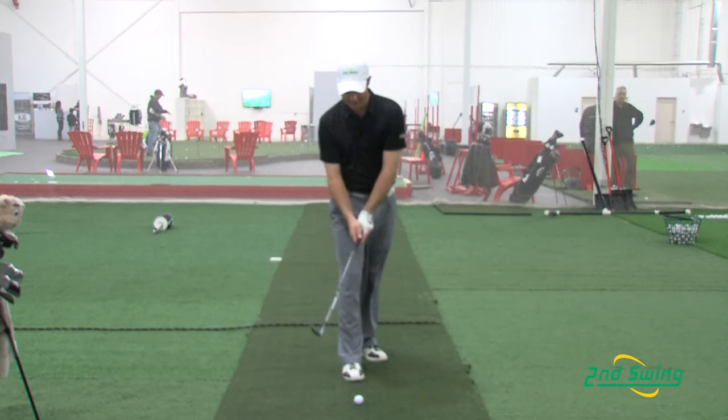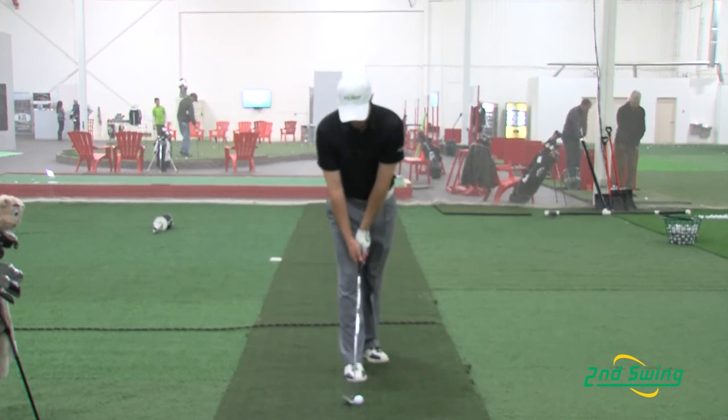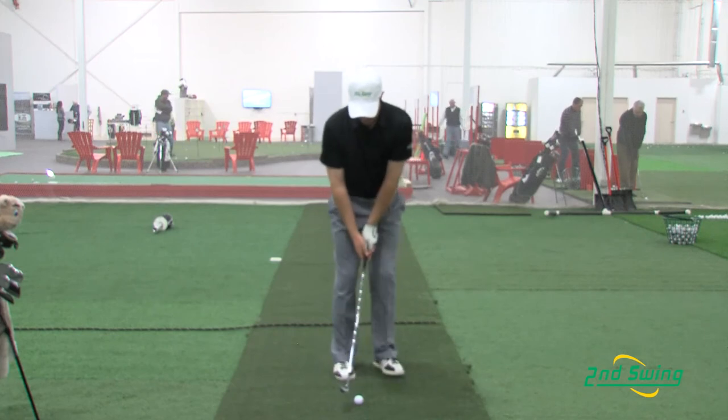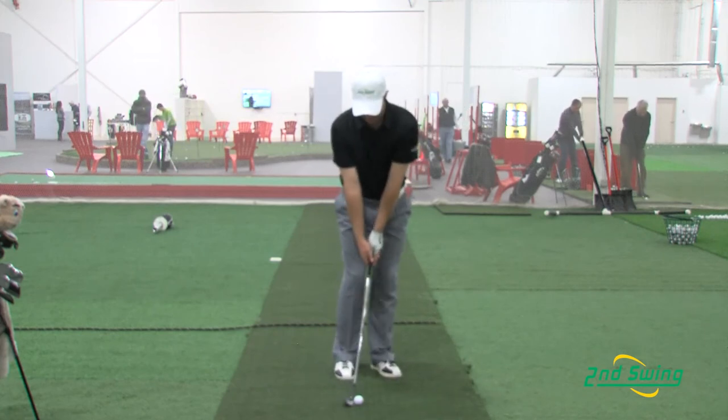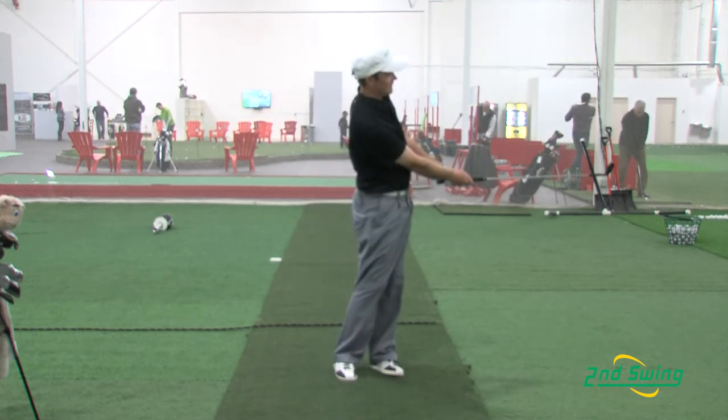As you can see, as I set up to the ball, the ball is on my right foot, which is my back foot. My weight is on my left side. My hands are forward. And then as I turn through the ball, my hips face towards the target.